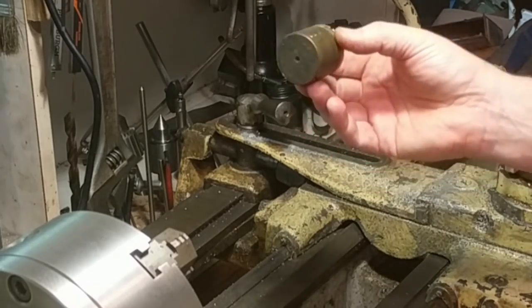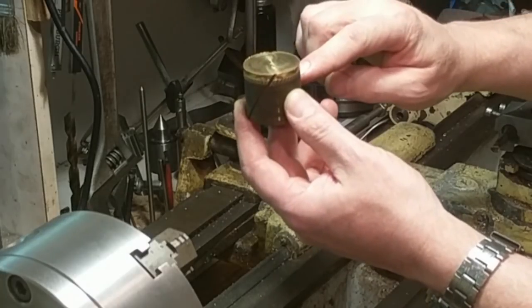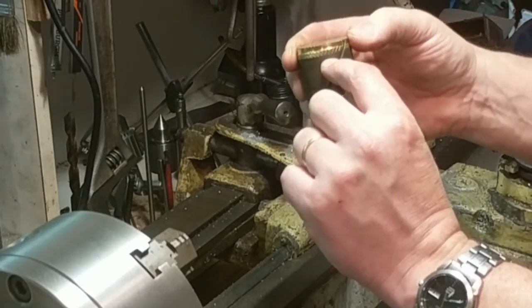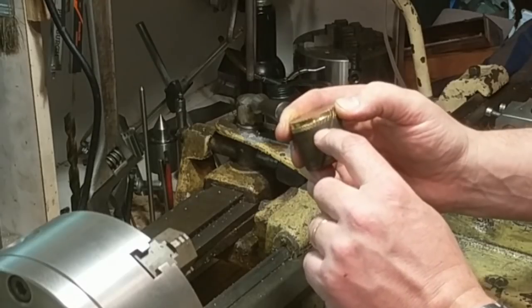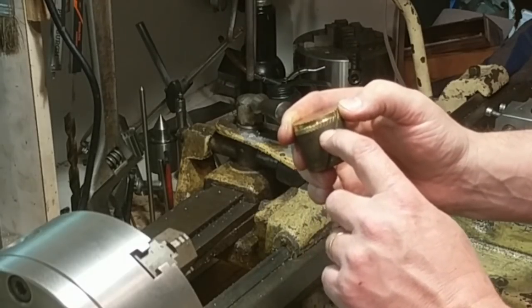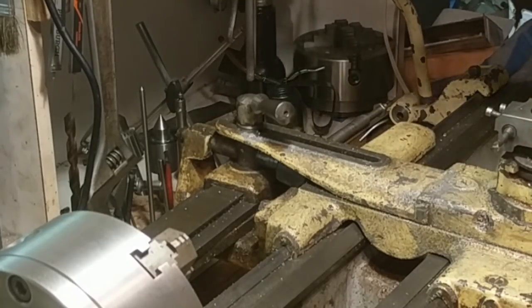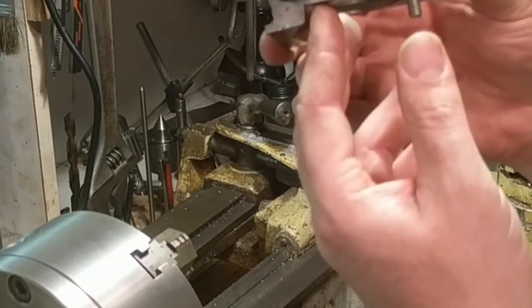Then I'll put on the four-jaw chuck, mount it sideways, and drill through for the lead screw, then do internal boring for the lead screw threads — the half-inch dash 16 ACME threads. Earlier today I made this internal thread cutting tool for the half-inch dash 16 ACME threads.